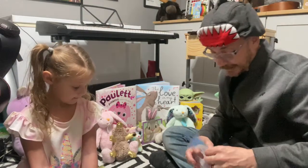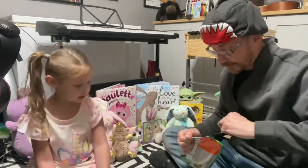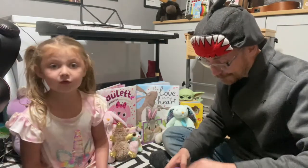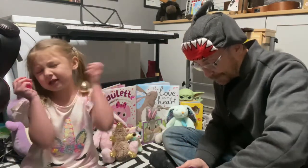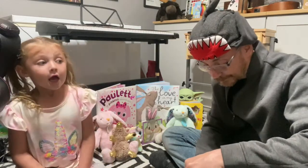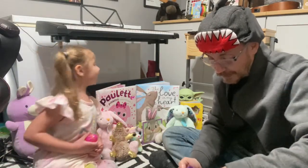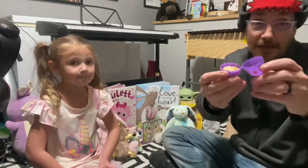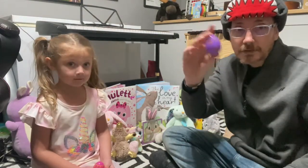I wouldn't buy eggs with big holes — these ones are going to have big holes. Again, you can use regular rice, you can use beans, you can use whatever you want. And then all the food is going to come out. So we put the rice in there about halfway — half full. It depends on what you want, but about halfway. There you go.